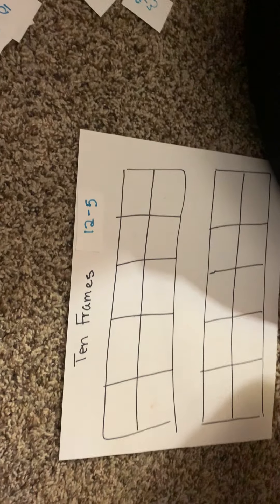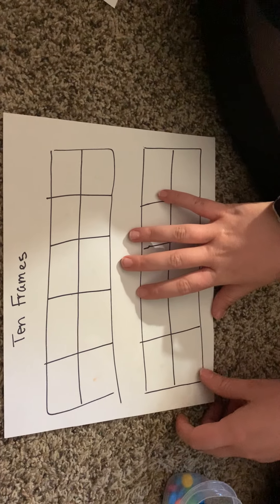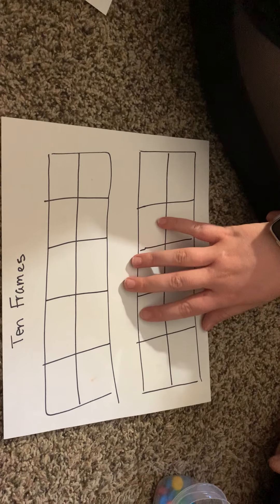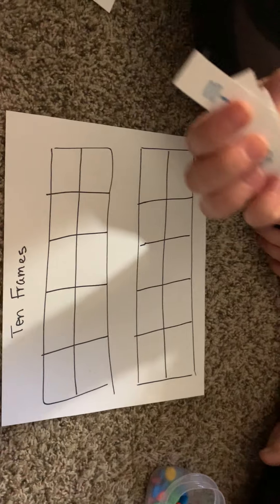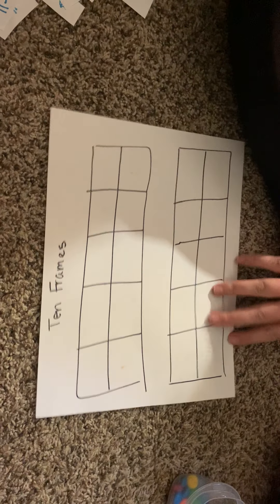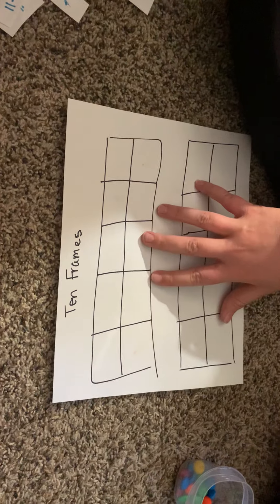Those are just some quick examples of how you can use a 10-frame at home to practice subtraction and addition. You can find simple math problems using online sheets for free — the kind kids commonly get in classrooms — and use those to fill out a 10-frame.